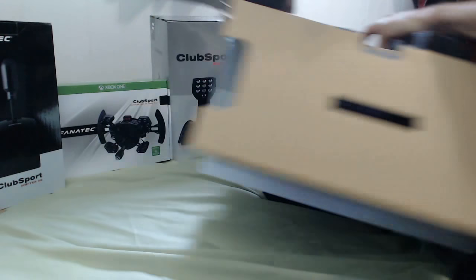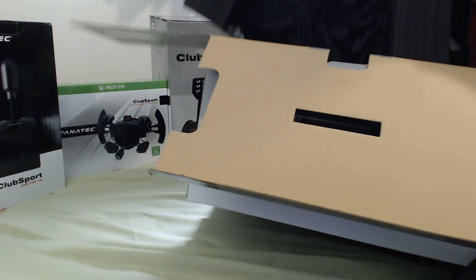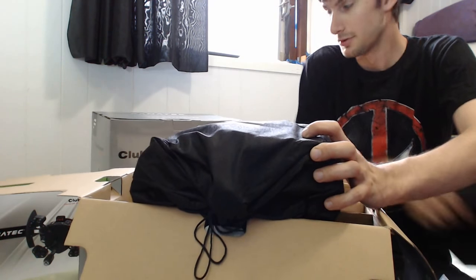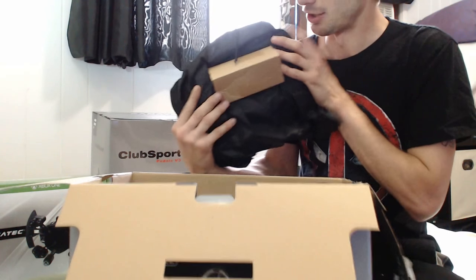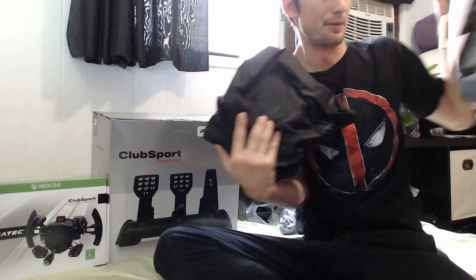What else we got here? We have the base. Let me see if I can get a better view of that. So we have the base — this thing is not light. I would say this is over 10 pounds. That's the only thing in the rest of that box.